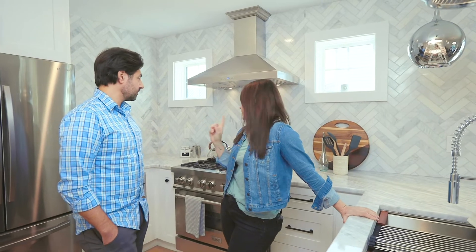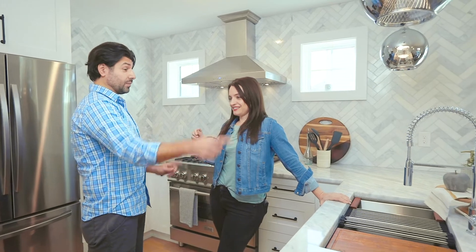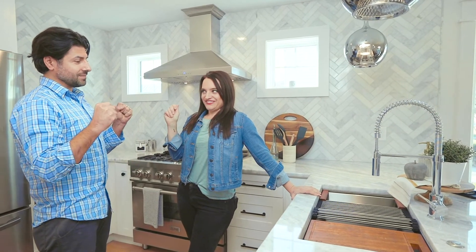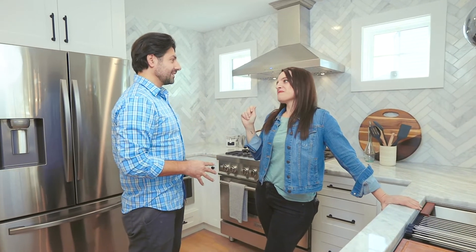If you had to recommend just one appliance to a client or a friend, which one would you recommend? Does the sink count as an appliance? Yes. Does it come with the faucet? No. In that case I choose the microwave — because I can make a pizza, broil, convection. But I like the stove the best. I know, but I said one. I'd recommend the microwave but I would take the stove. Unless the faucet comes with the sink.